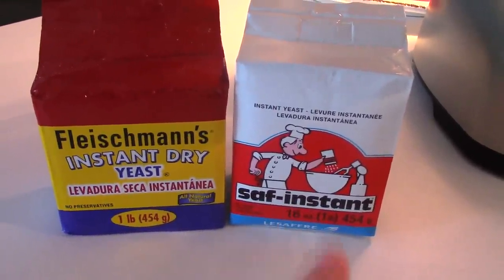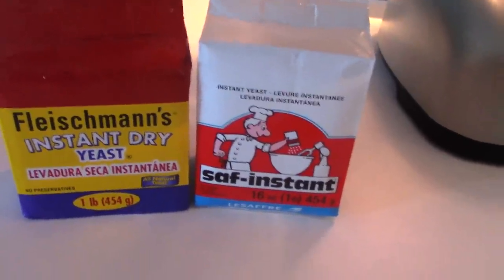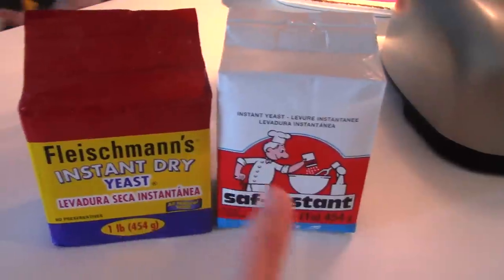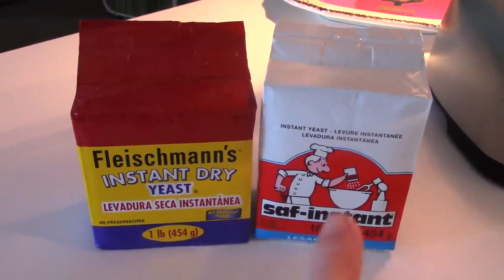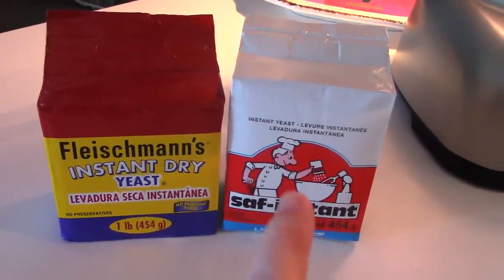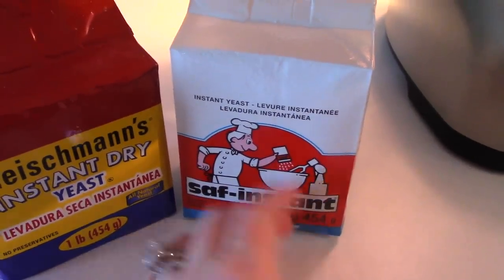I go to GFS, which is short for Gordon Food Service. It's a bulk food store that caters to churches, schools, and big events. They don't require a membership — just Google gfs.com and see if there's one in your area. They sell the Saff. Sam's Club sells the Fleischmann's. I go through about a bag of yeast every two to three months.